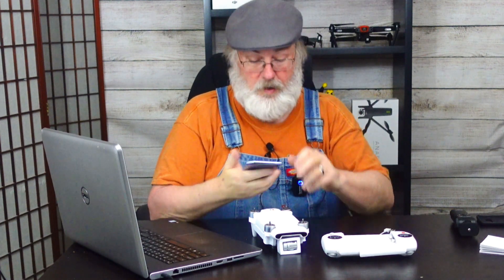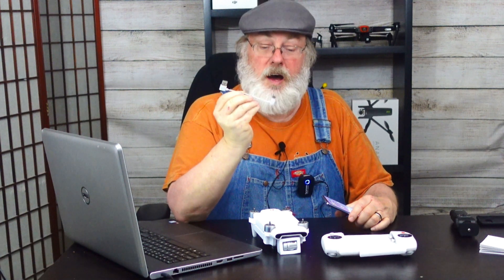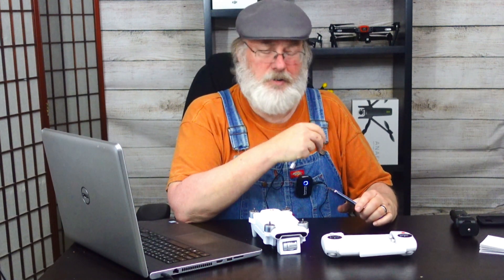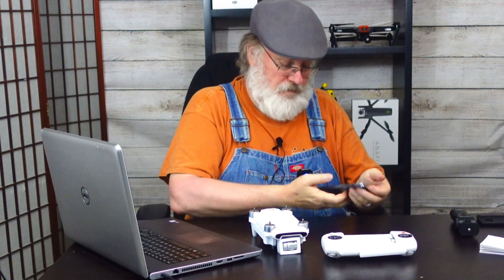The next step is to connect your smart device to the controller, and that's pretty easy to do. You'll get three different cables with the Femi — one for Android, one for micro USB, and one for iOS with a lightning cable connector. I'm using an Android, so I'm going to use the USB-C connector and plug that in. Let's open the app.